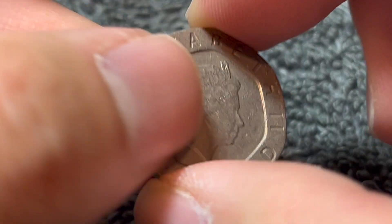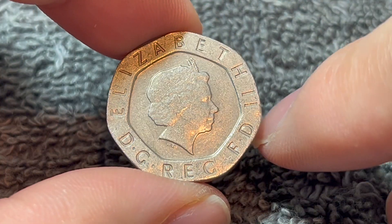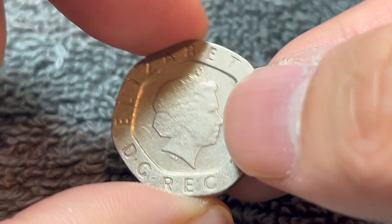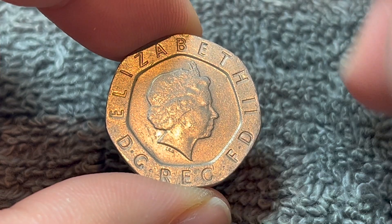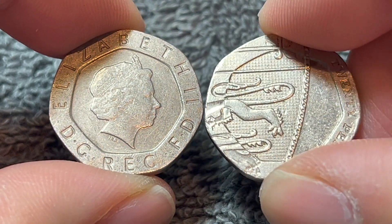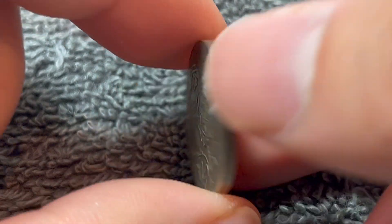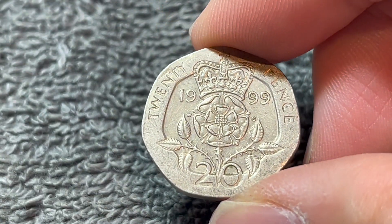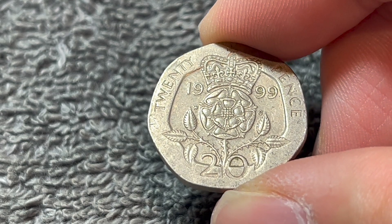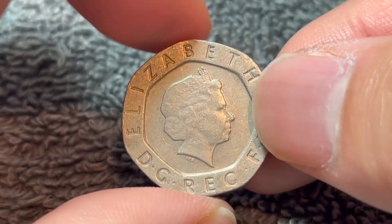However, for this particular portrait, there was a mule error introduced in 2008. Normally on those 20p's, the date would appear right about here. However, there was a mix-up — this portrait and these dies that do not have the date on the front were used with the shield reverse that I have right here, which does not have the date anywhere on it. So there was an undated 20p mule, and that is worth a significant premium over face value. I'm not entirely sure how much, but safe to say you will get some fair premium over face value should you find that particular mule.